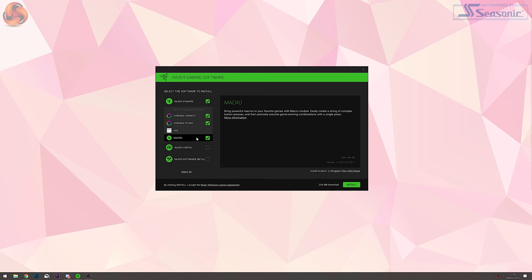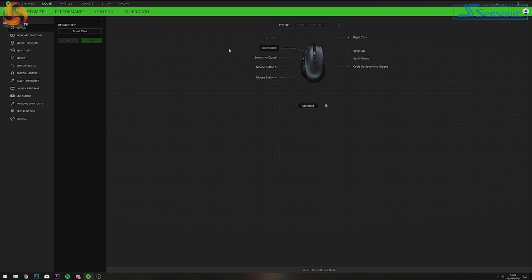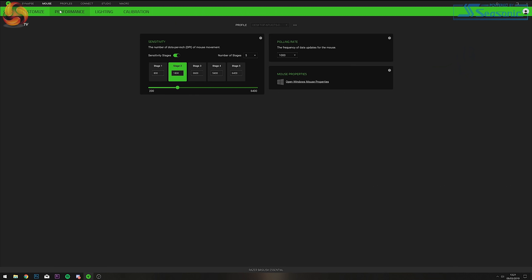You can download the Razer Synapse software from the software tab on the Razer website. Once downloaded it gives you various options of what modules you'd like to install — you can choose all of them or just specific ones. Once your chosen modules are installed you'll see them listed alongside your connected Razer devices. Select your Basilisk Essential and you're brought to a page where you can assign the seven programmable buttons. When adjusting the settings you have four tabs: Customize, Performance, Lighting, and Calibration.